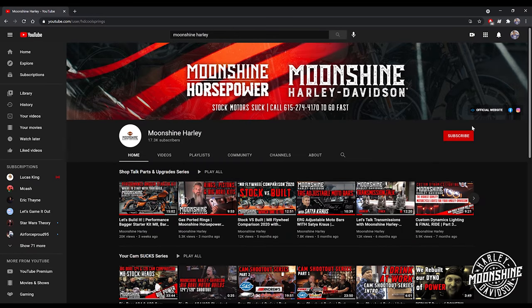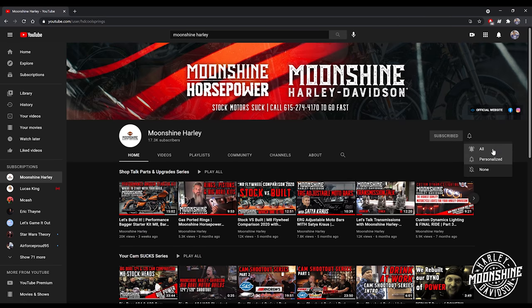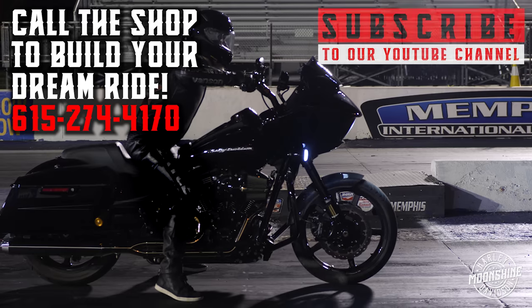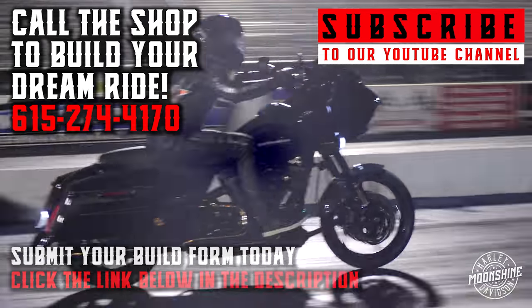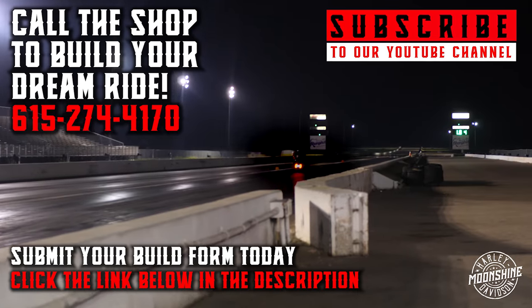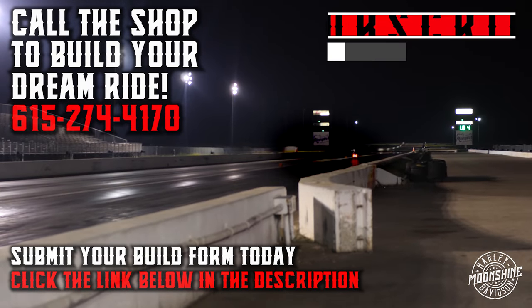We appreciate the support. If you haven't already, please go to the subscribe button and click it. You might also want to click the bell for notifications — it lets you know when we have a live event or are about to drop a brand new video. Thanks for all the support, have a good one — we'll see you next time.